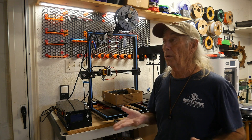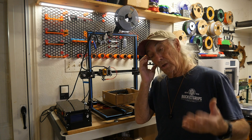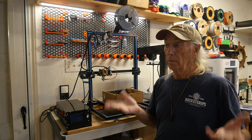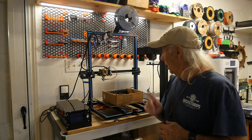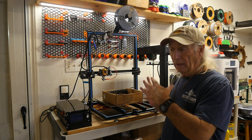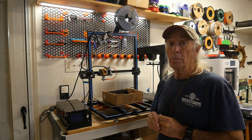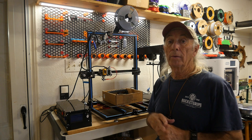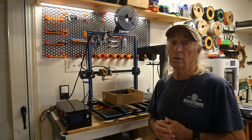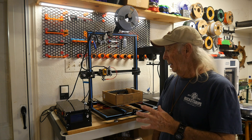That was the switch on the Longer LK5 Pro. I was glad I could troubleshoot it, figure out where the problem was, and quickly repair it so we could get back to work. The machine went back online and started manufacturing parts again for my 3D print farm. One of the points I wanted to make today is that if you decide to go into a 3D print farm situation, you need to be able to troubleshoot your machines and replace or repair the parts you need.